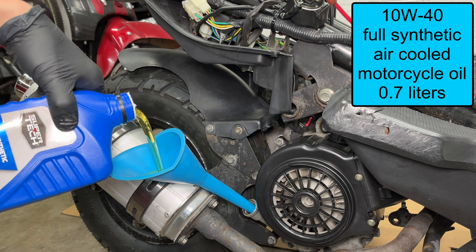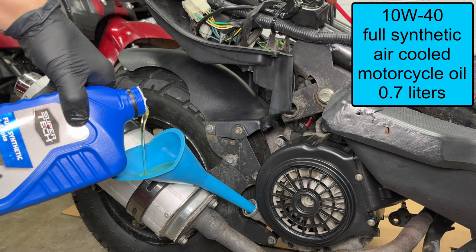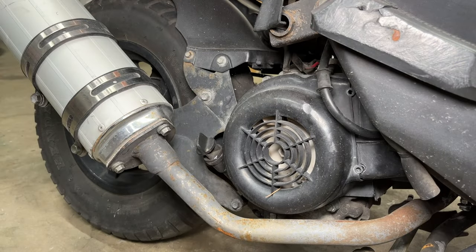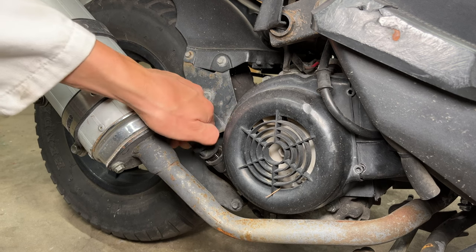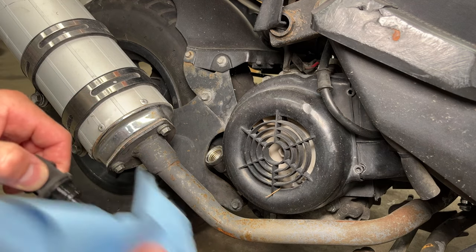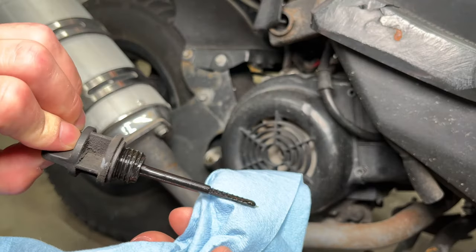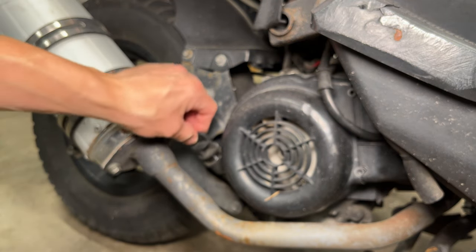Use a skinny funnel to fill the oil through the dipstick tube. Most Chinese scooters take about 3 quarters of a quart of oil. Reinstall the dipstick and run the engine for a few seconds. Turn the engine off and let it sit for at least 30 seconds to let the oil drain back down. Set the scooter on the center stand or hold it straight up and down. Wipe off the dipstick and insert it into the engine — don't thread it in. The oil level should be close to the top of the skinny part of the dipstick. Overfilling it can cause oil to get into the intake and the carburetor through the PCV system.